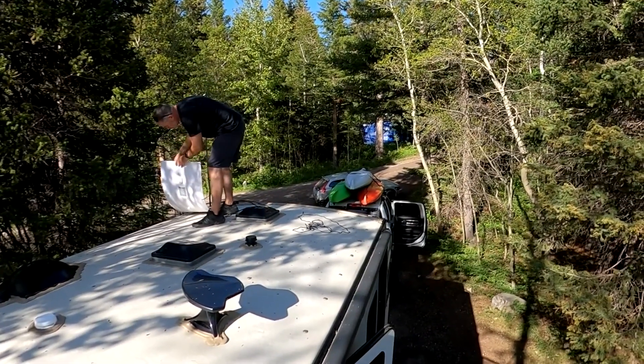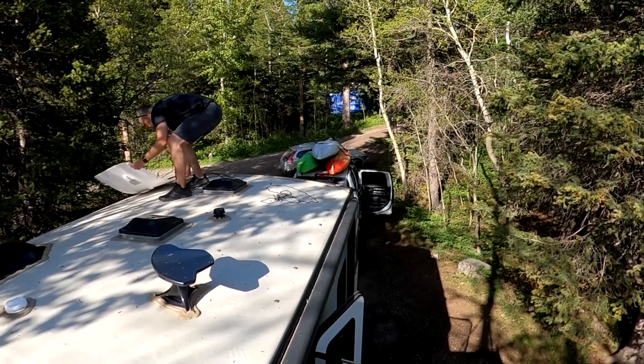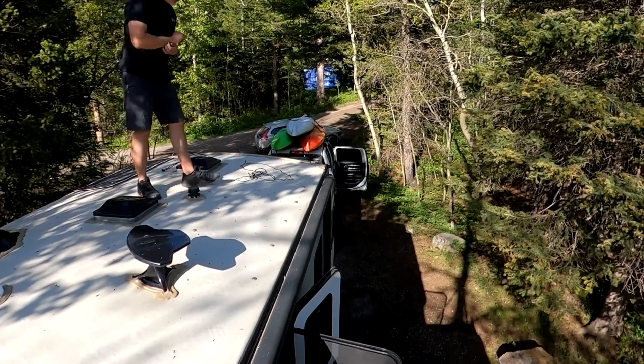Just to be clear, they're magnetically held in place and they're quite strong — they've withstood quite a bit of wind while we've been camping — but they don't stay up there when we're traveling.